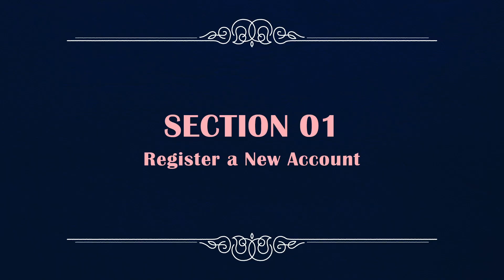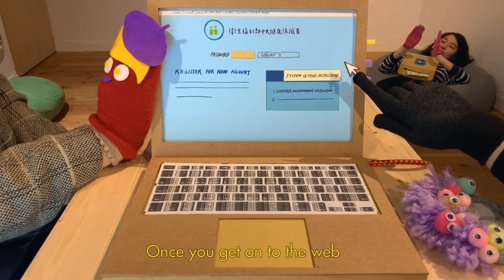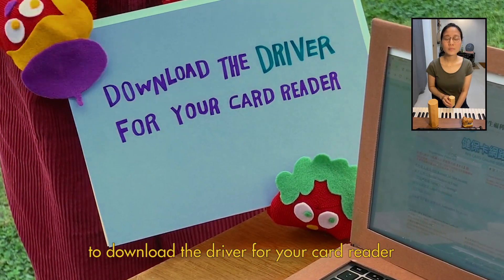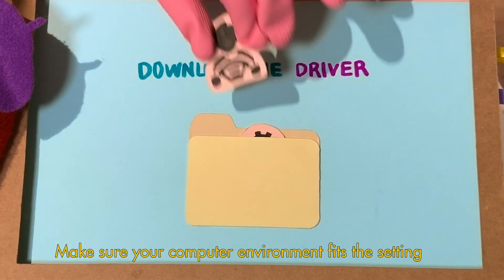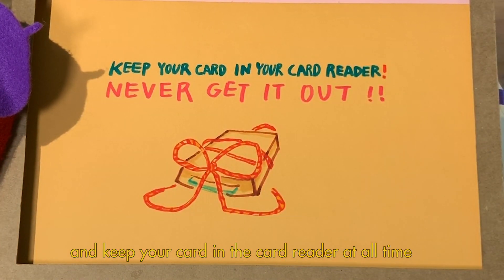Section 1. First of all, you should register your own account. Once you get onto the web, go to System Settings Instructions. Click on the first one to download the driver for your card reader. Make sure your computer environment fits the setting.